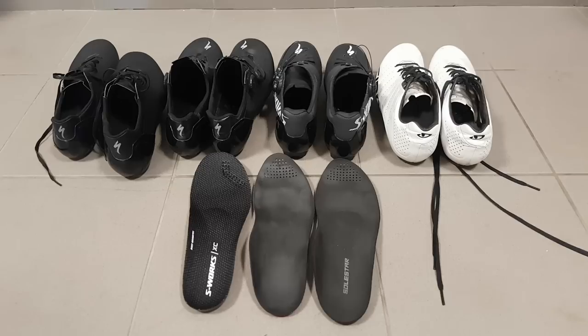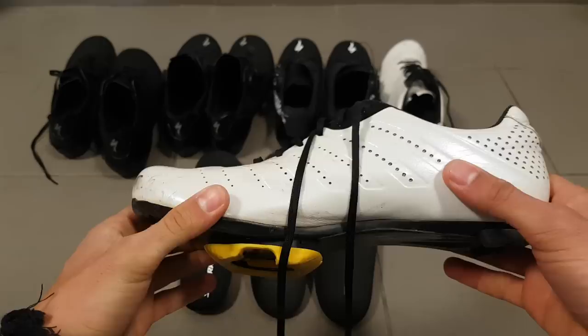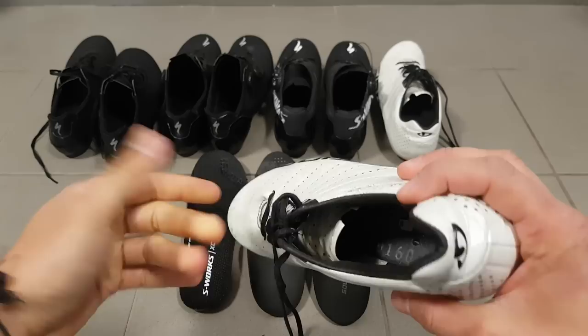Hi guys, Ren here and welcome to the workshop. Today I want to talk about shoes. The shoe that I use most often is the Giro Empire SLX. This is, or was, Giro's top of the line model. It's very light, very aero, lace-up, pretty classic design.